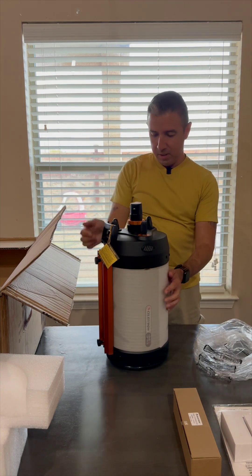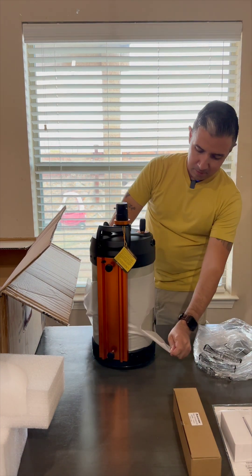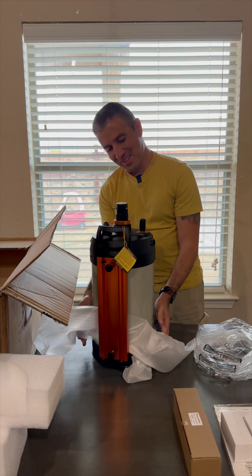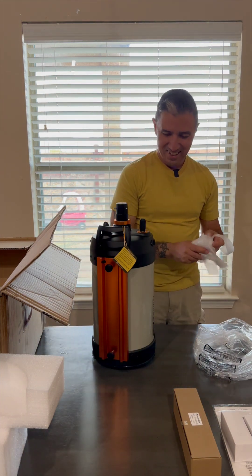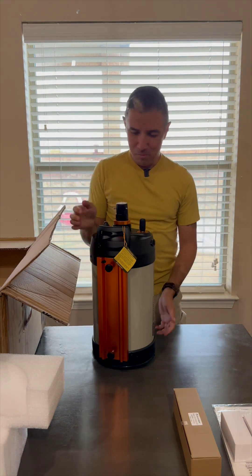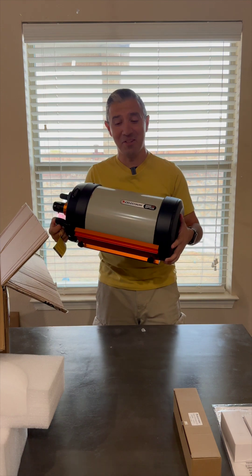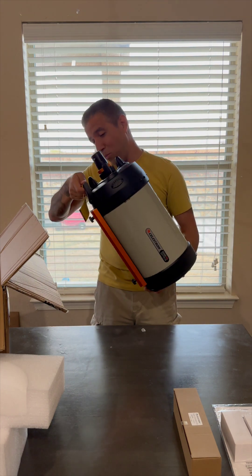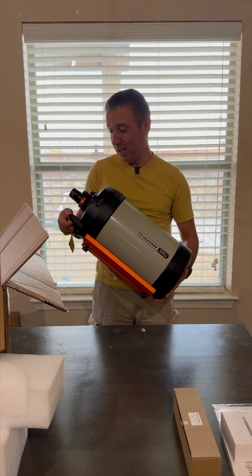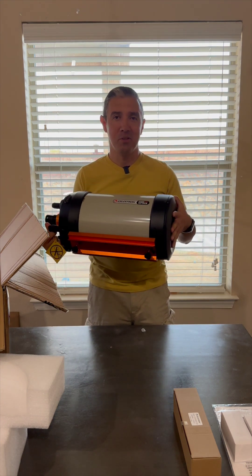Very well protected. Look at that beauty. This is a big telescope — I underestimated how large this thing was going to be. And it is somewhat heavy, but fortunately my mount will support this; it has the capability to do so. So now let's go ahead and mount it on and see how it looks mounted to the EQ6R Pro.